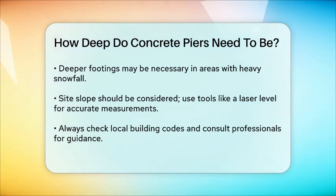In summary, the depth of your concrete piers depends on the frost line in your area and the type of soil you're building on. Always check local building codes and consult with professionals if you're unsure. By extending your piers below the frost line and considering soil conditions, you'll build a foundation that's stable and durable.